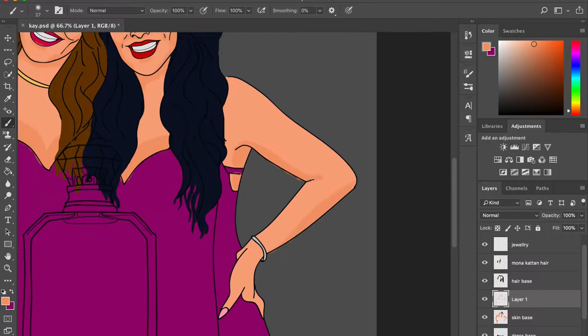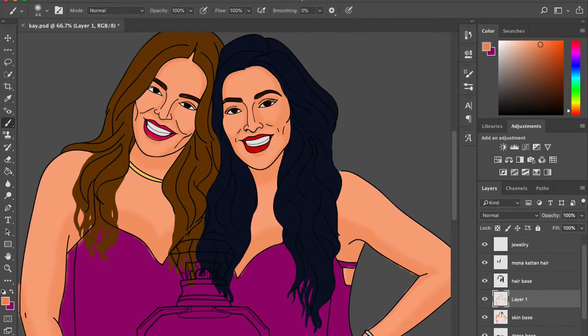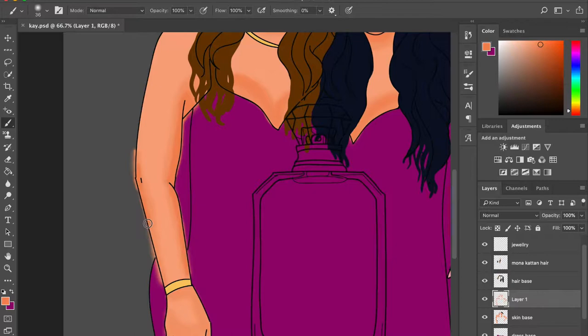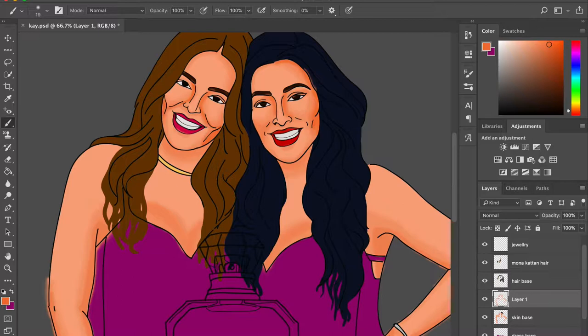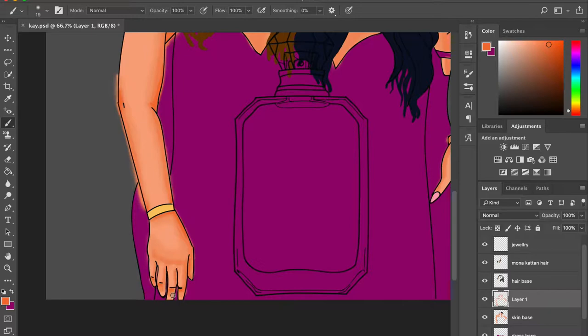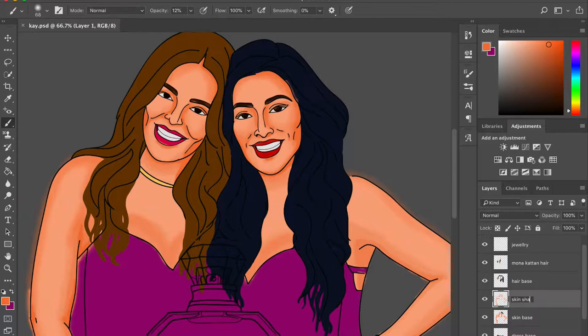Anyway, this tutorial is about how to sketch. For those of you who've been watching my tutorials for a while, you'd know that I make separate base layers for every element. In this tutorial we have four different main elements: the hair, the skin, the clothes, and the perfume — which we'll do last. There's a fifth element, the background, which is optional.